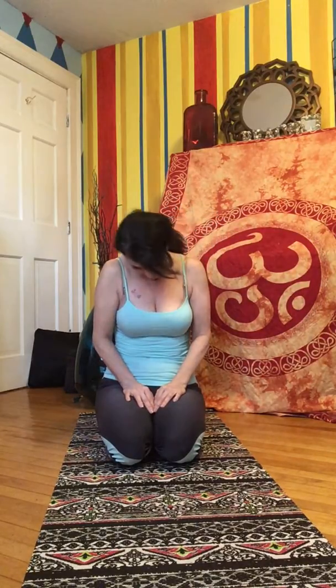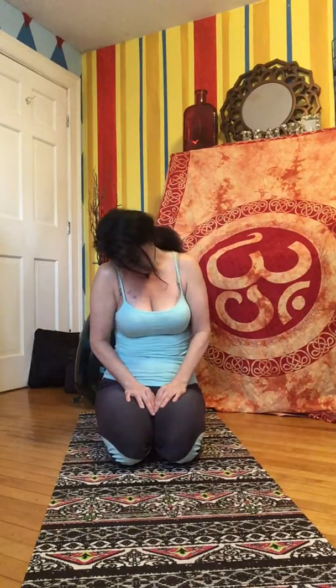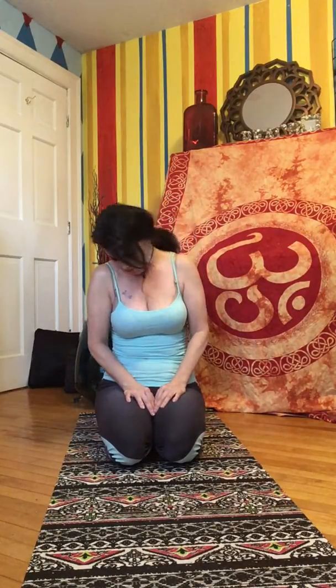Reversing the direction, staying with the breath, exhaling, inhaling. Big circles, big stretch. Keep going. Enjoy this.